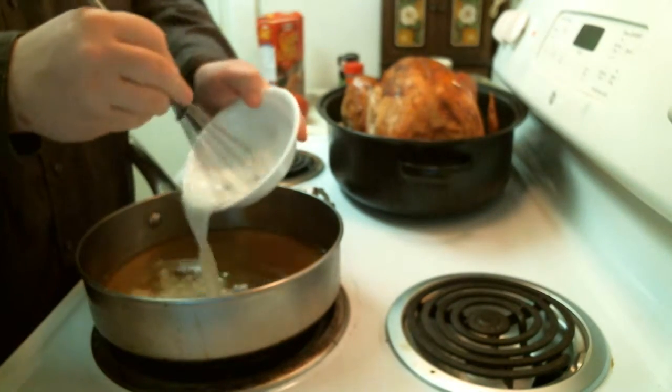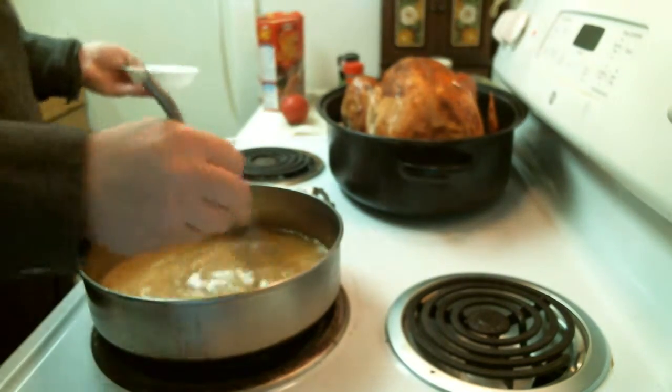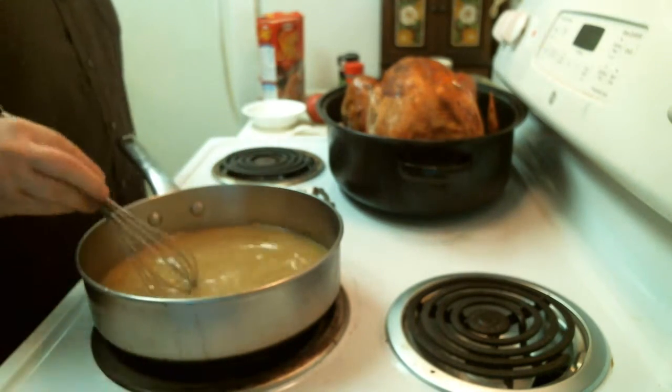So I'm just going to go ahead and pour that in there and then stir it up real good.